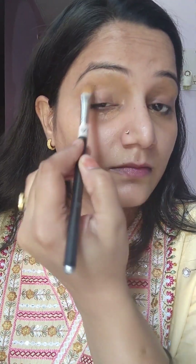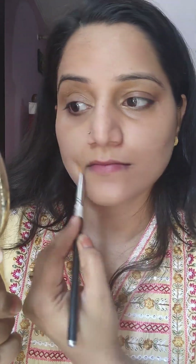I am working on my eyes. I have used a dark brown color here in my mouth area and dark circles, and I have used a concealer here.